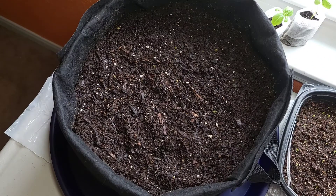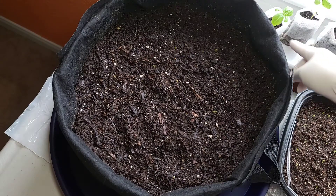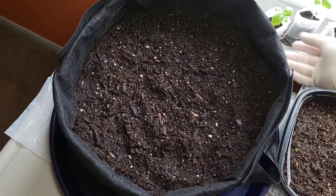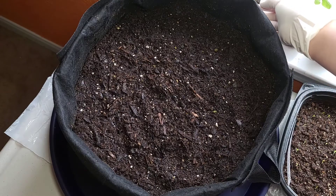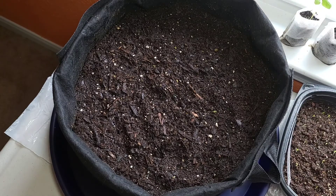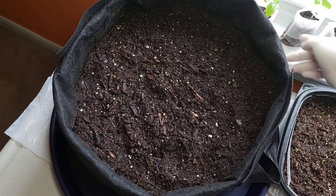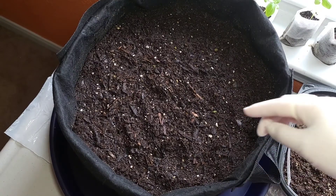There are two kinds. This is the basil Genovese. And this one — now I can't remember — this is the basil sweet, I almost forgot about it. And these two are basil Genovese. I will poke three holes.